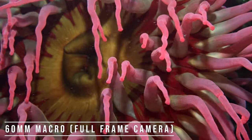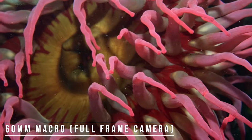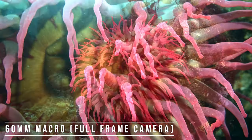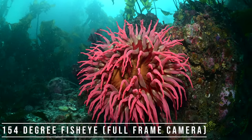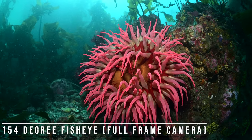Hey guys, this is Nir Pump from the Underwater Photography Guide and Blue Water Photo. I just got up from two awesome dives in the Pacific Northwest with the Kraken Sports KRL 09S. This is a really interesting lens because it can convert a 60 millimeter macro lens on a full frame camera to a 150 degree field of view fisheye wide angle. You're able to film both macro and wide angle in the same dive and take photos as well.